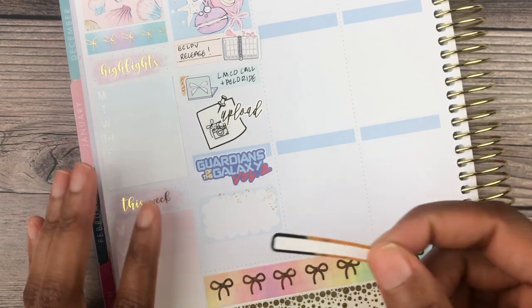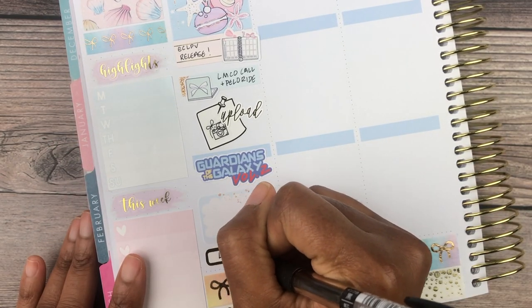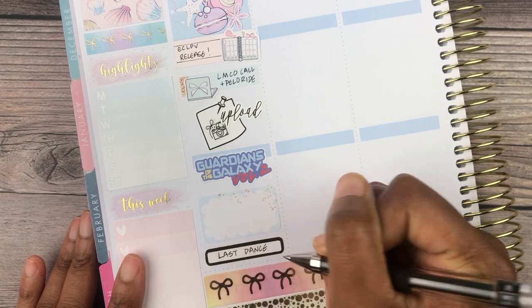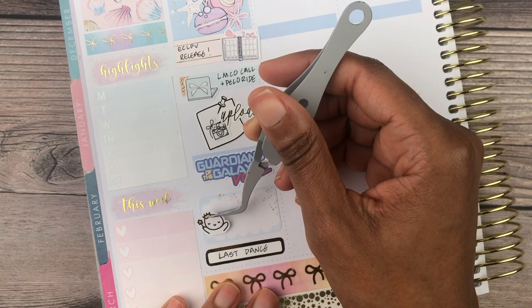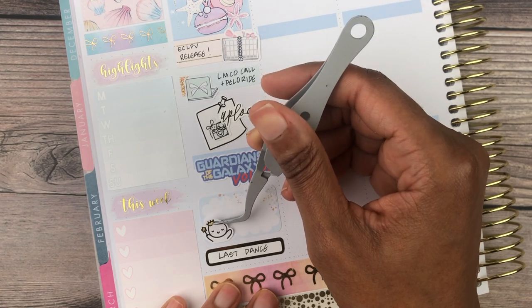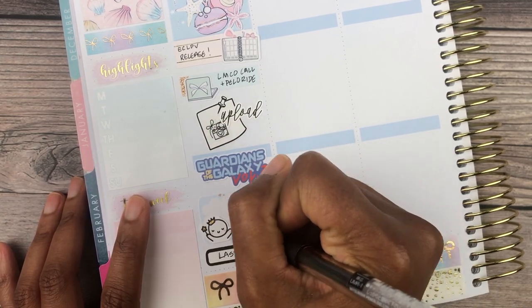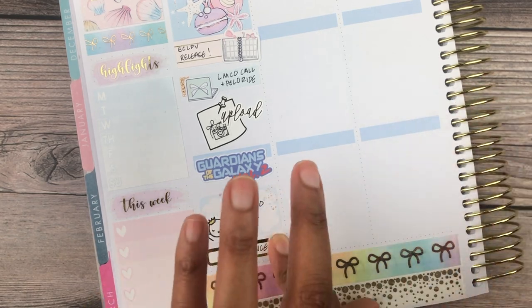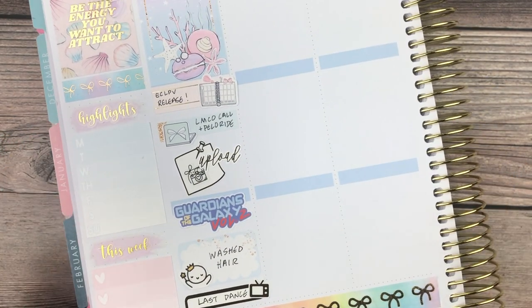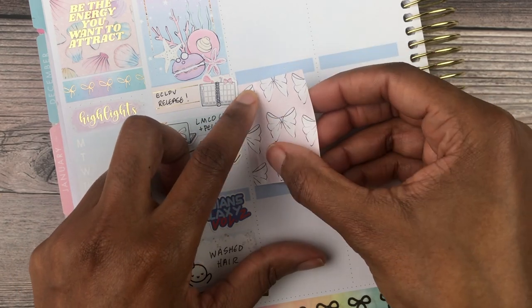That night I watched Guardians of the Galaxy Volume 2, so I used my movie script from the Sticker Party. I also watched an episode of The Last Dance, which is the Michael Jordan and the Bulls documentary, and I washed my hair that day. I used a random queen emoji from Once More With Love, and that TV icon for The Last Dance is from Magic Prince Co.